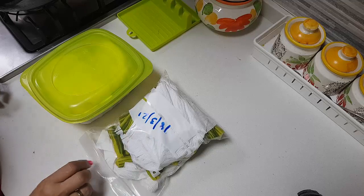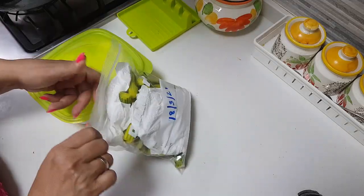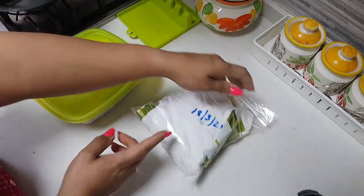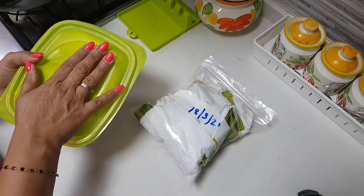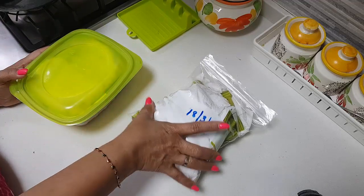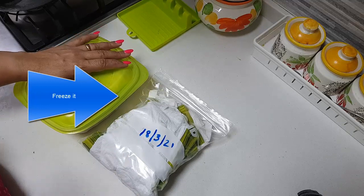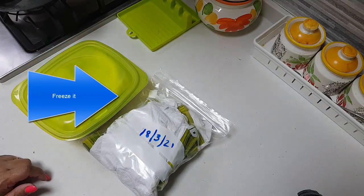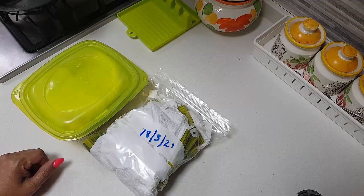I have marked the date on this cover just to know how long I have had it stored. I have put today's date. This is the uncooked one and this is the cooked one. I am going to put both of them into the freezer and enjoy throughout the season. Thank you for watching. Happy cooking, happy eating — bye bye!